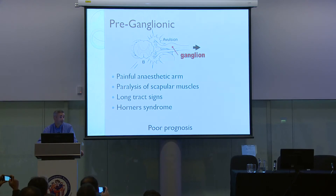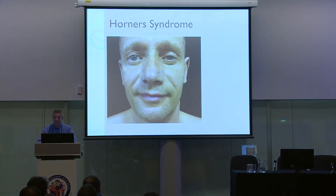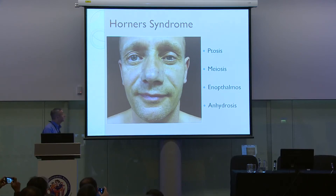Preganglionic lesions are very important — you don't want to miss one either in the clinical setting or in the exam. They give rise to a very painful anesthetic arm. It tends to be flail because of paralysis of the scapular muscles. There may even be long tract signs because the nerve roots have been avulsed and the cords damaged. And they may have Horner's syndrome: ptosis, miosis, enophthalmos (sunken eye), and anhydrosis (dry skin).